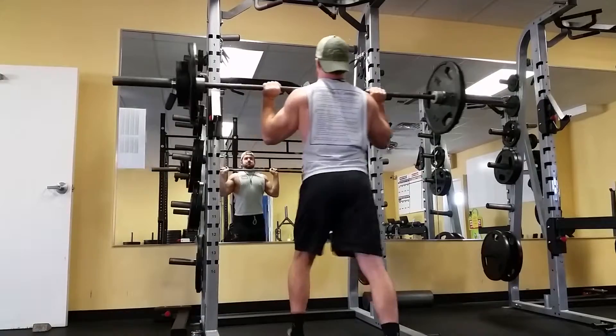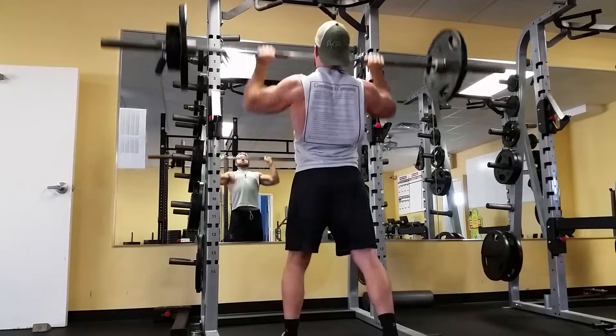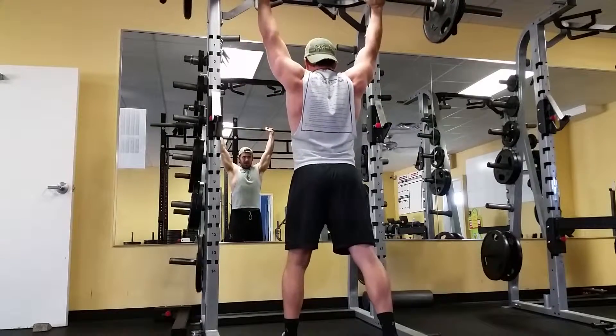So here we have strict press. As you'll see, this is entirely in the shoulders. I'm minimizing any hip or leg drive, just keeping that tension constant. The goal here is three reps — I end up getting five. So as you see, that's once again a strength progression.